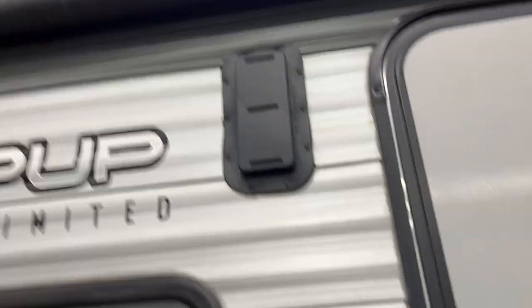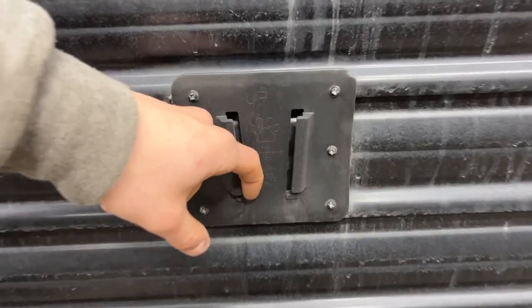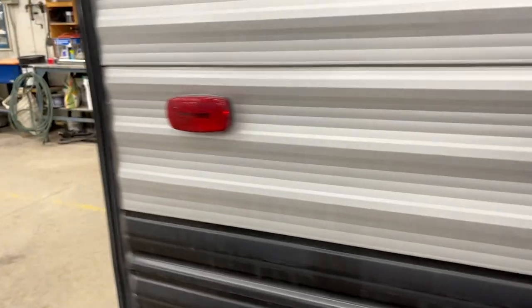Coming around to the other side you'll see another one of those vents. You've got your two outside speakers. There's a little V-channel latch for a TV mount, so if you wanted to bring the TV outside you can. There's also a cable and satellite outlet, as well as your power outlet for the TV.